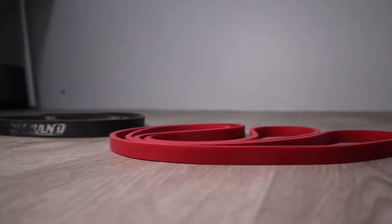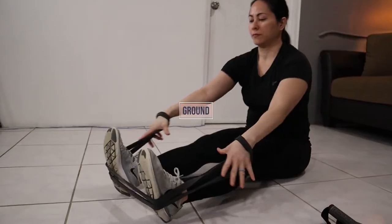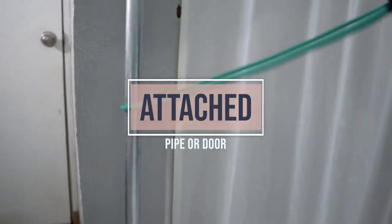I'm going to compare the bands based on three different ways you can use them. The first way is standing training, attachment free. The second way is ground training, attachment free. And the third way is attached with a pipe or a door.